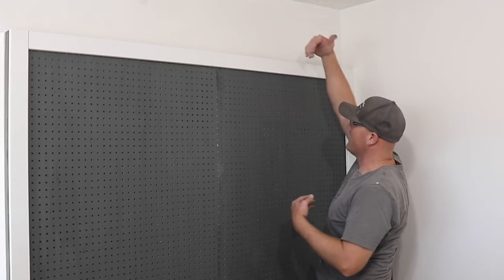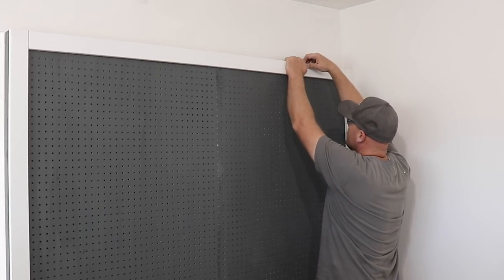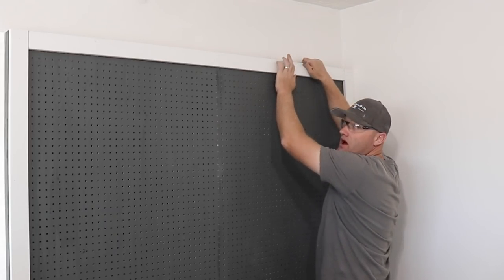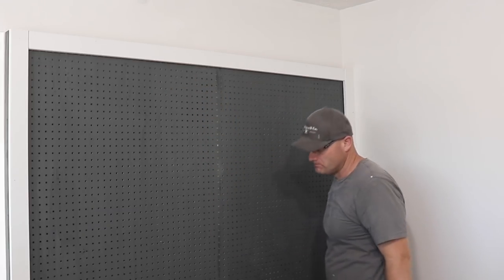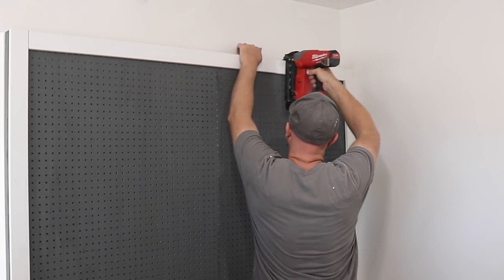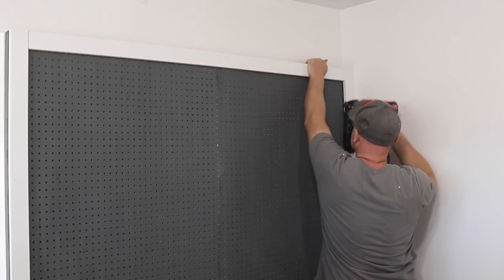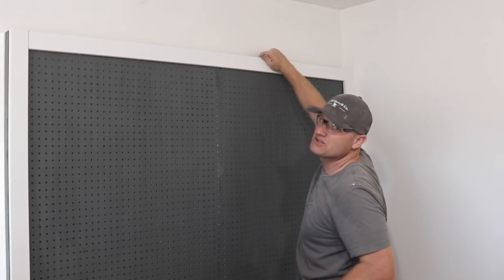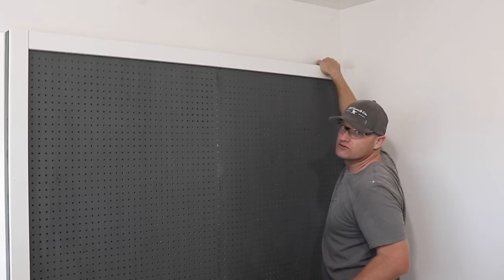There's not a lot for this to hold on to, so what I'm doing is I just ran it through the pegboard and then I'm bending over the nail on the back side. That way the trim doesn't want to bow and come off the pegboard. They smash over pretty easy — you can also use pliers too.